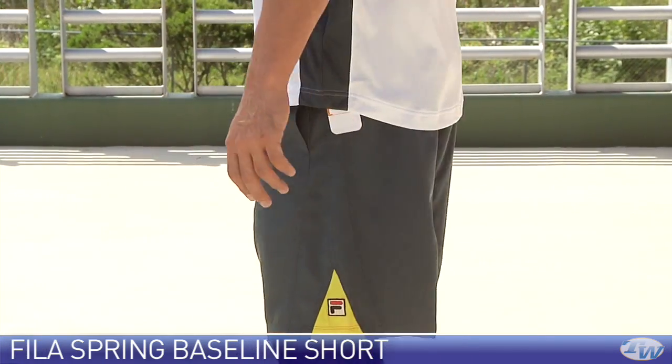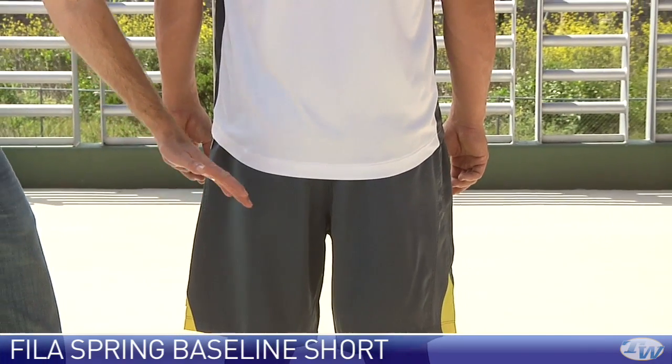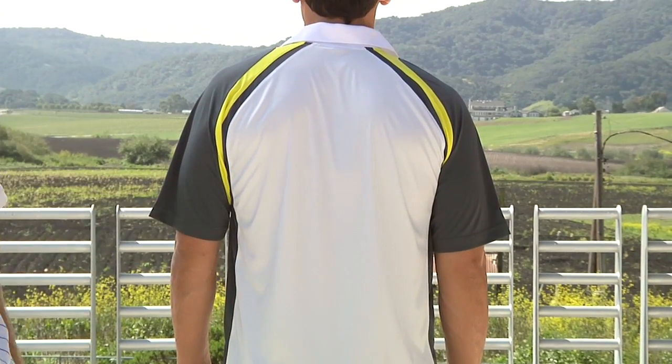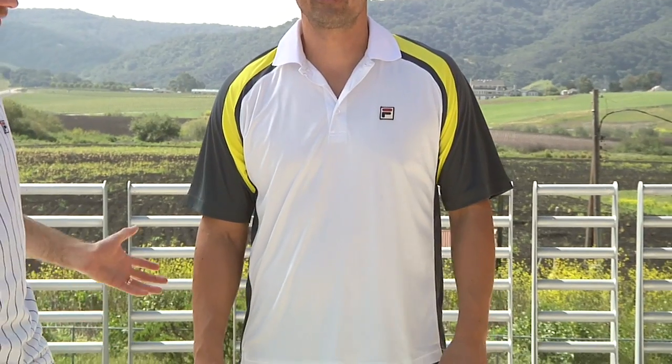Then if you go ahead and turn to the back, Spencer — here we have a quick look at the back of the short, and then coming up you see that nice cut and the colour blocking detail down the sides of the polo. Turn around once more. That's a quick look at that.